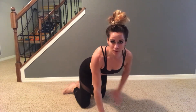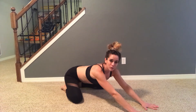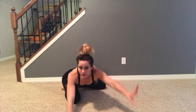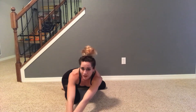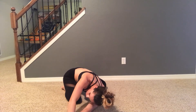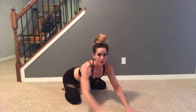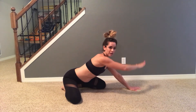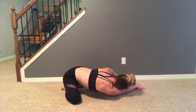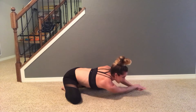From here, we're going to do a child's pose with a lat reach. You're going to be back into child's pose, and then walk your hands to one side. Take your left hand on top of your right and sink your left shoulder down. Hold for 30 seconds. Walk it over, right hand on top of left, sink your right shoulder down, and hold.